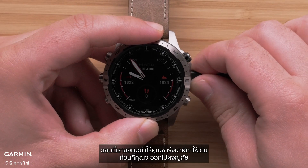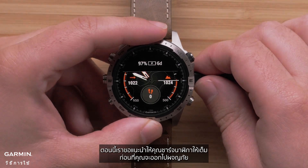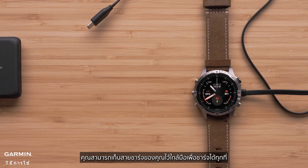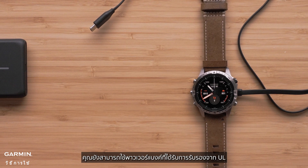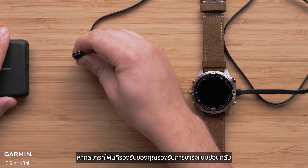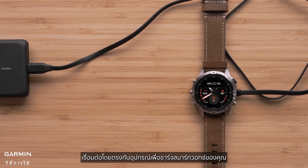We recommend you fully charge the watch before heading out on your adventure. Pro tip: for longer adventures, you can always keep your charging cable handy to charge up on the go. You can even use a UL-certified power bank, or if your compatible smartphone supports reverse charging, connect directly to the device to charge your smartwatch.